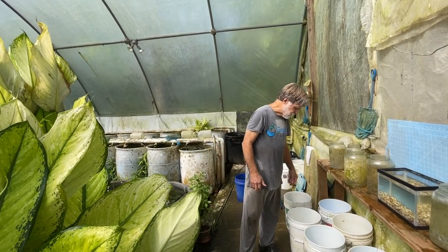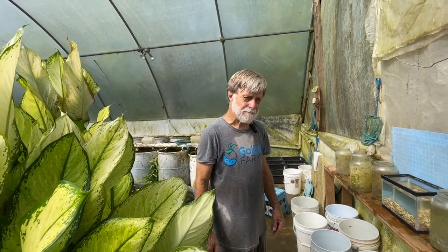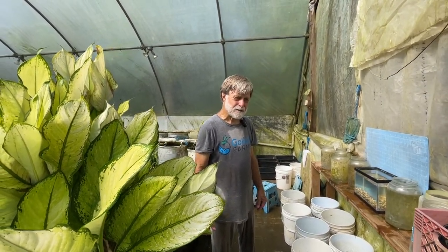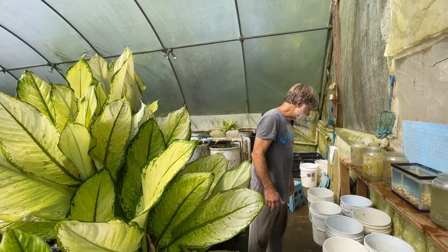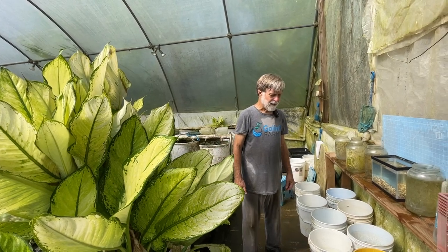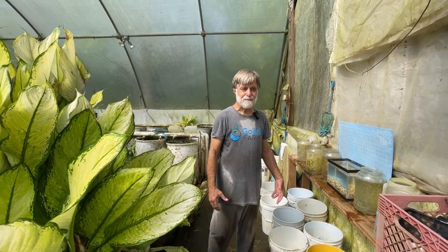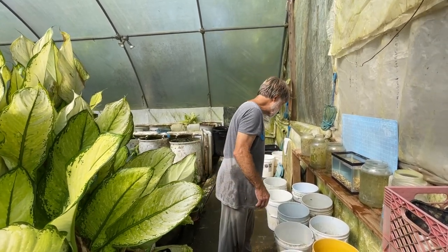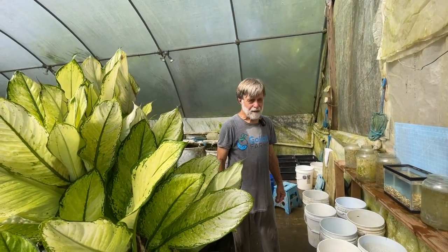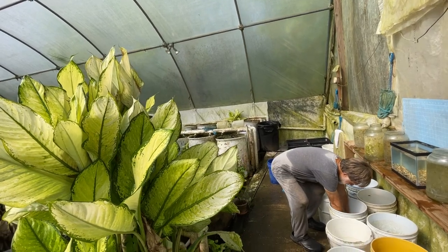This Nimbochromis venustus is normally a very, very prolific fish. We saved some small fish after the winter storm and set up 11 of them in the breeding colony. They were really too young to sex, but they were the 11 biggest we had. I was pretty sure one was a male, and I thought the others were females, but this is what came out of the vat.